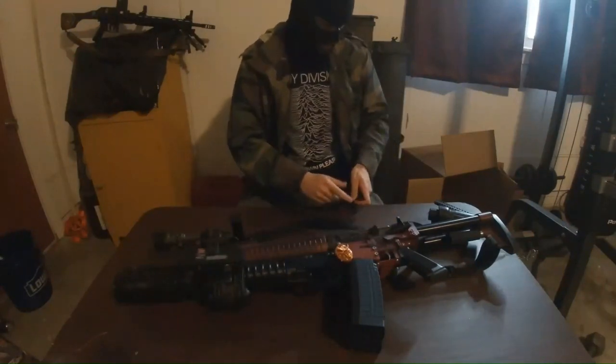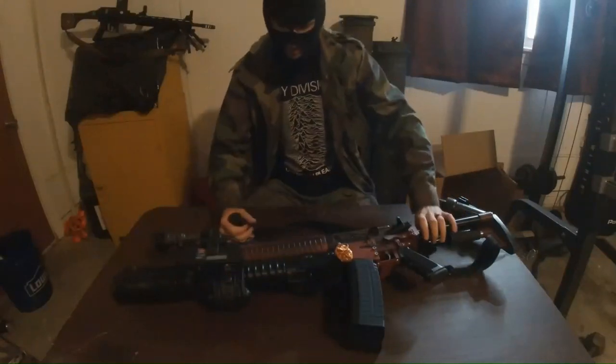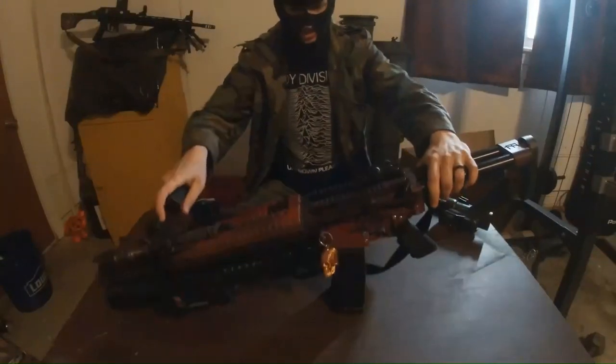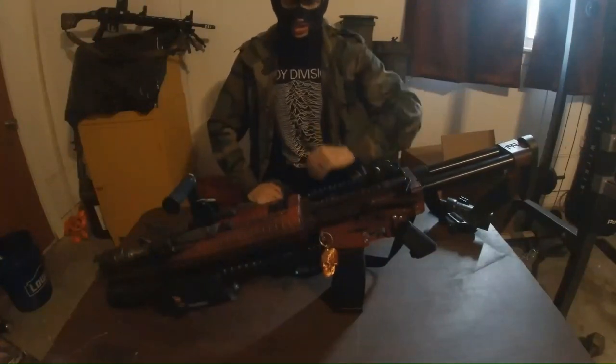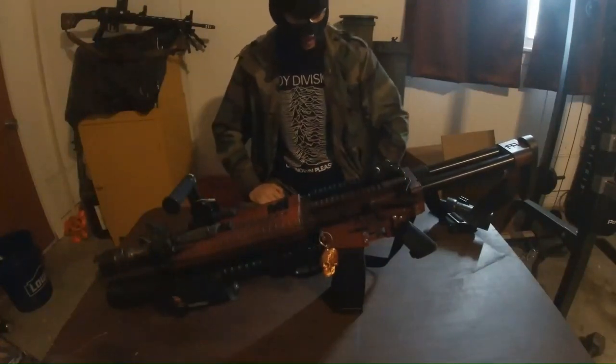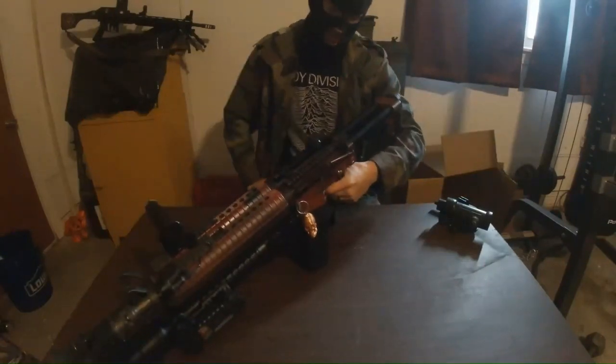We're going to go over exactly what makes this thing tick. The first thing to note is that these receivers are 45 millimeter center-to-center of bore, and that is so that I can push both triggers with one finger.